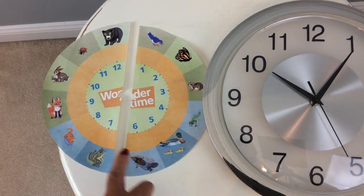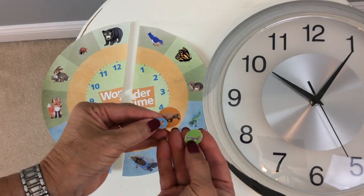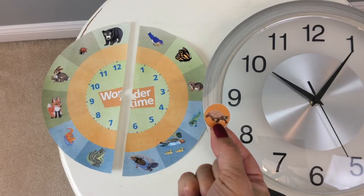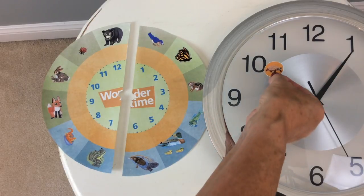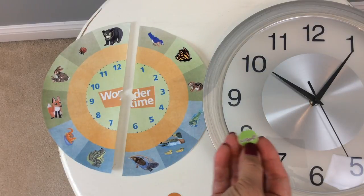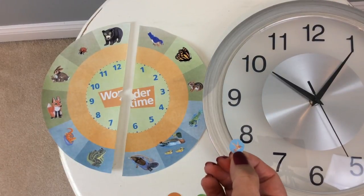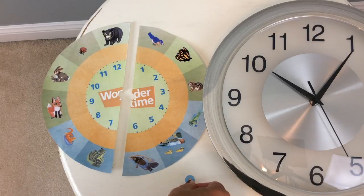I've cut out the Wonder Clock and notched it in the middle, and I've got three little circles. The first one is a turtle, and it stands for very slow — we're going to put this on the hour hand. The next one is a squirrel, and it's going to go on the minute hand. And the last one is a hummingbird, and it's going to go on the sweep second hand because it's really, really fast.